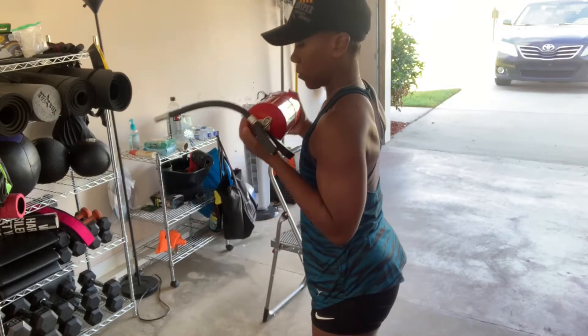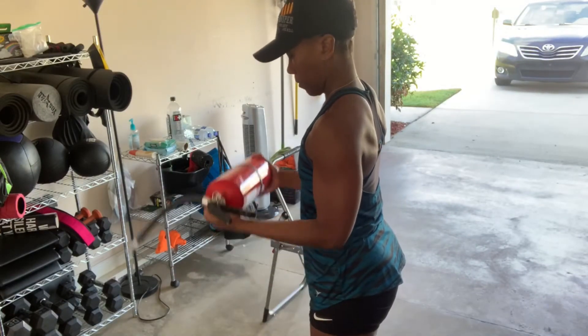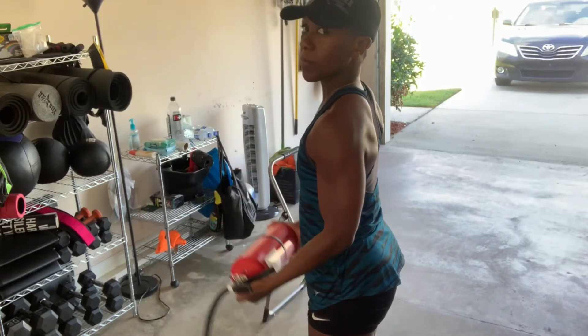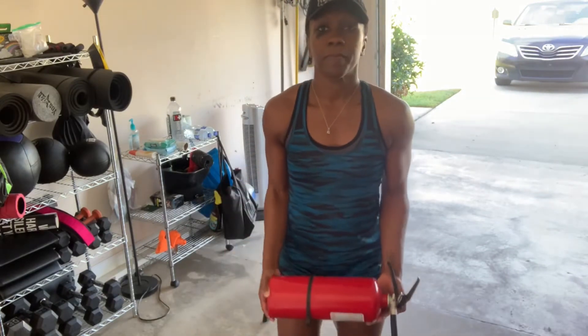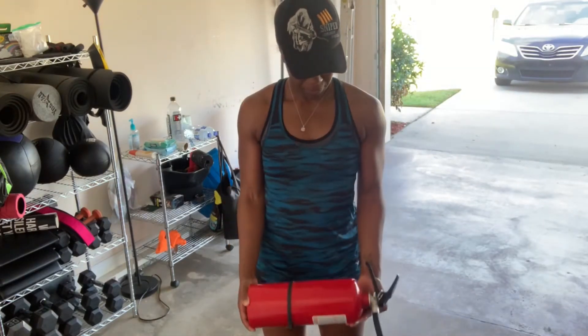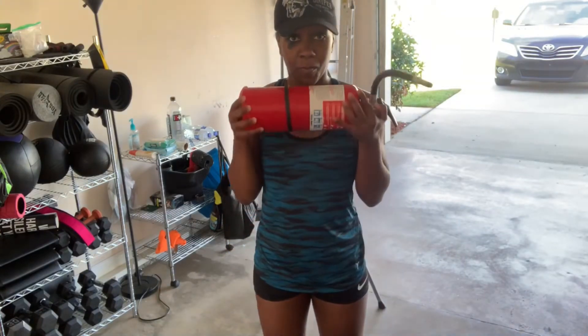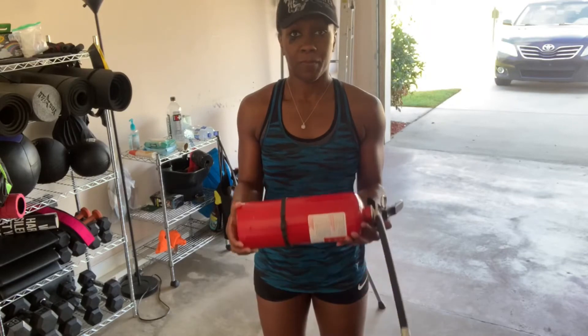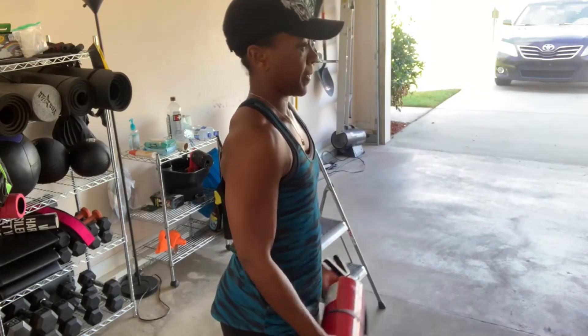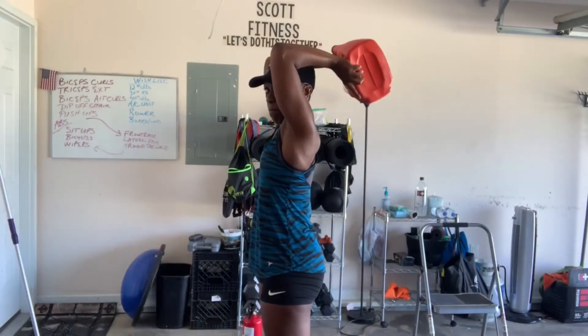Here we go with some bicep curls — full movement, all the way up, all the way down. We're using the fire extinguisher; whatever objects you have in your house would be just fine, as long as it has a little bit of weight to it. Make sure you're not bending at the wrist. You can go halfway, pause, and then go all the way up and full extension down. Lots of different ways you can do that.